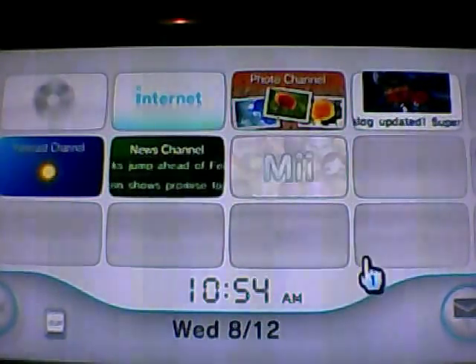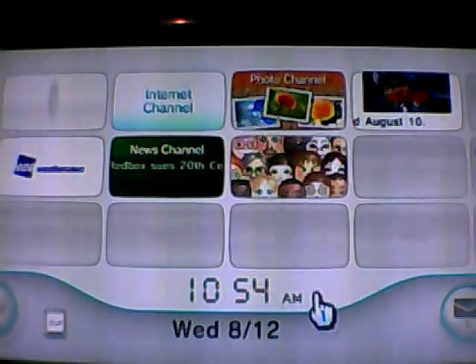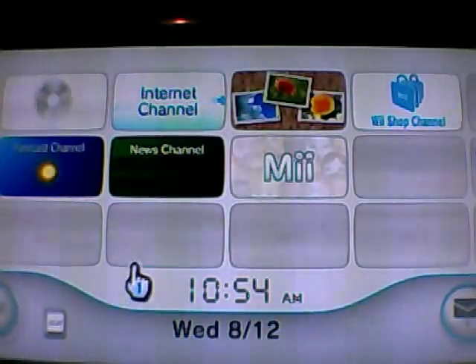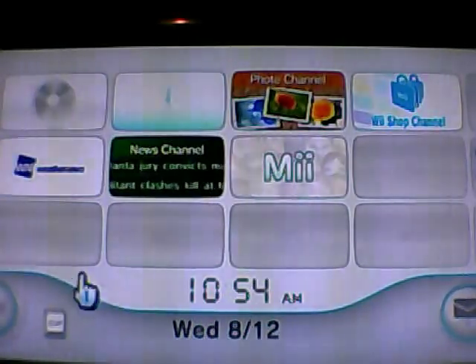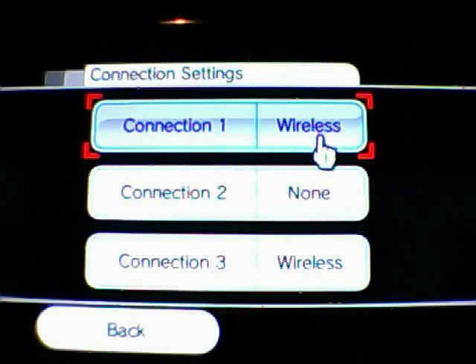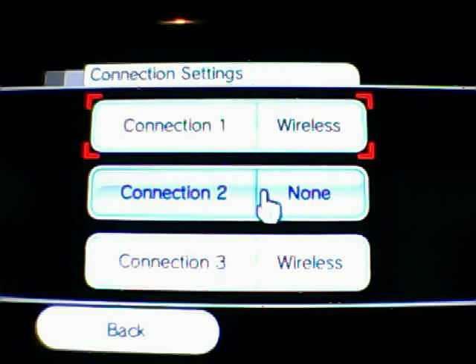Basically, I'm going to pretty much assume that you've set up your wireless or hardwired connection, but I'm going to quickly go over the area that you need to touch on. We could do a whole tutorial on wireless or router setup, but I'll cover it quickly here. I'm going to go down to Wii Options and Wii Settings and scroll over to your internet, where you set up your connection settings — whether wireless or wired.